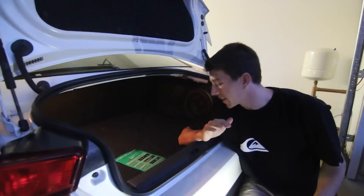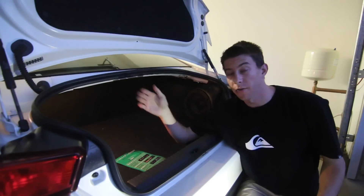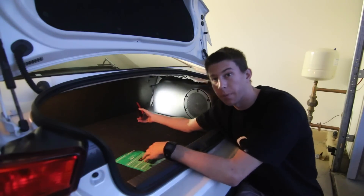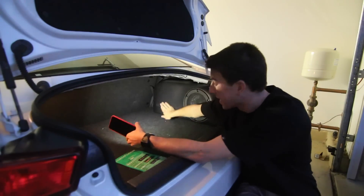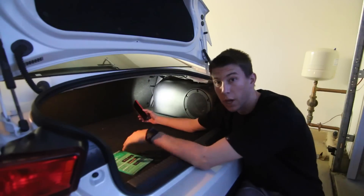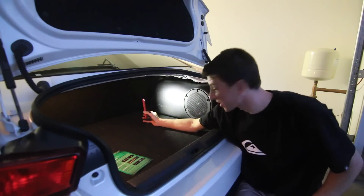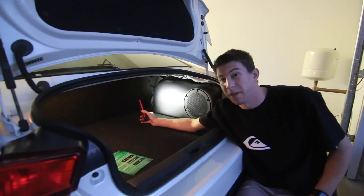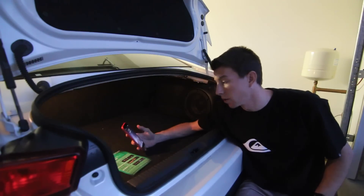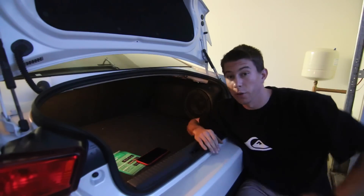Alright guys, we finally just finished everything. Before we do a little sound test, this is what the sub enclosure looks like when it's done — this big solid box painted satin black sits here and looks literally OEM, hence the name of the company. All in all, the install is now done. I'd say the install is probably about a six or seven out of ten — not too difficult, but some things took a little while to get in place. Let's take it to the car and do a little sound check.